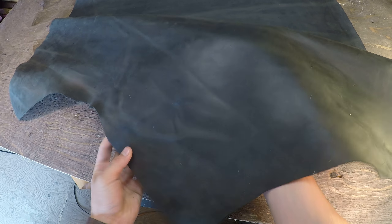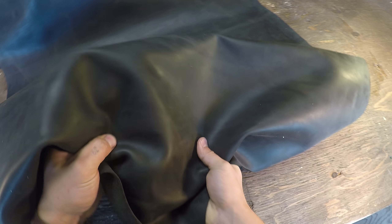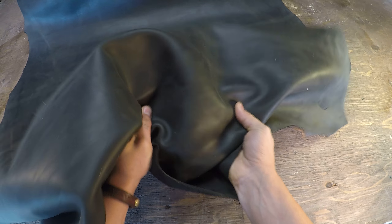Hey everyone, I've got a hide here from Sapisi TrueView today. So this is the Crazy Grey. It's a four to five ounce in weight. You've got a really nice temper within this hide — a regular temper, so it does have some snap and rigidity to it. The top side is a touch waxy and oily, and you can also notice that there are some faint green tones as well within this hide.